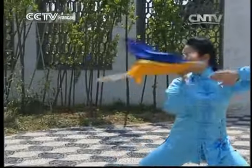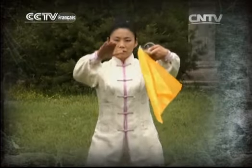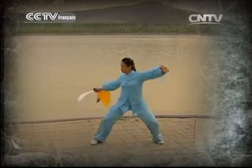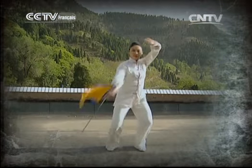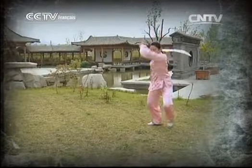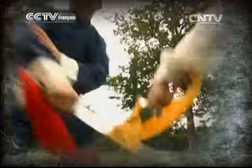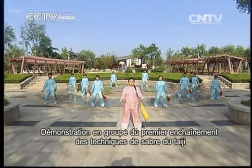On refait une fois tous les mouvements de manière enchaînée. C'est parti. Démonstration en groupe, premier enchaînement des mouvements de sabre du Taïji.